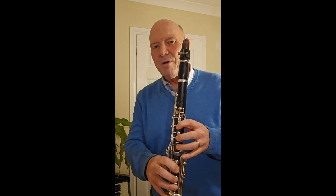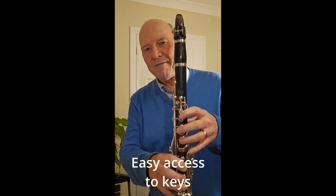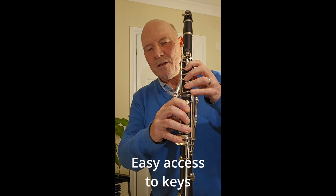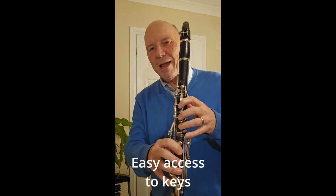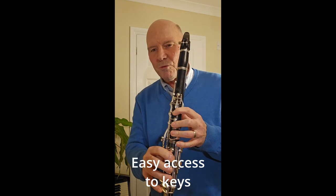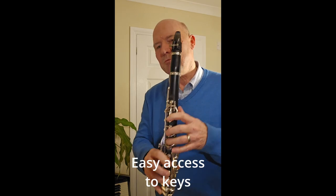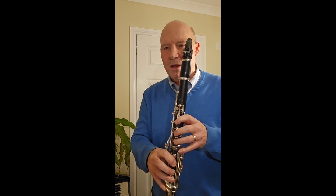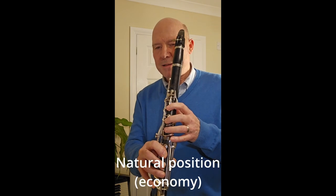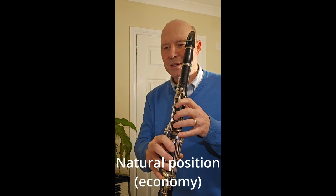Number three, it's really important that we can access all these other keys. The first finger of the left hand, the first finger of the right hand, and the baby fingers all have quite a lot of key work to access, and we want access to those efficiently and easily. A bad hand position will make those keys much more difficult to access and make fast or smooth playing much more difficult. There is actually a fourth objective: the natural position of our hands enables very economical finger motion to accomplish note changes efficiently.